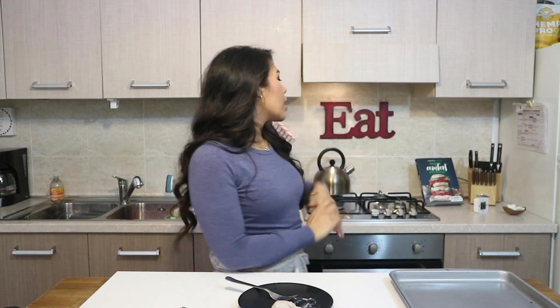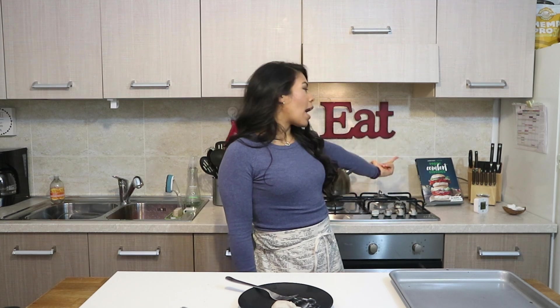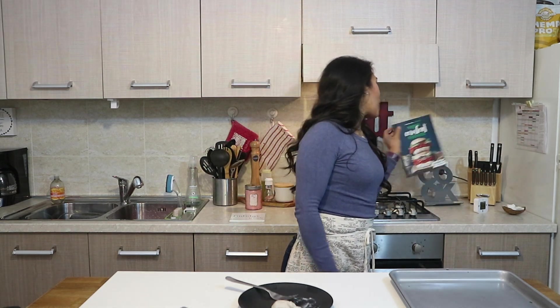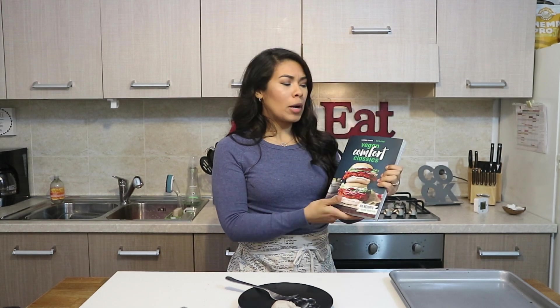That is my recipe for today. Before I close out the video, the answer to what is different in my setup — it is the Hot For Food Cookbook! If you're a Living Plantfully OG, you know I usually have the Thug Kitchen Vegan Cookbook here, which is still one of my favorites. But I just received the Hot For Food Cookbook this week and was so excited, so I had to put it on display. If you haven't bought this book, you have to check it out — Lauren is amazing, the recipes are incredible.